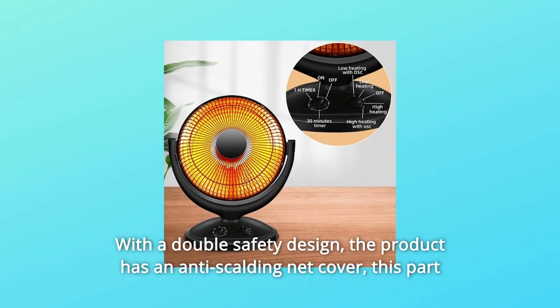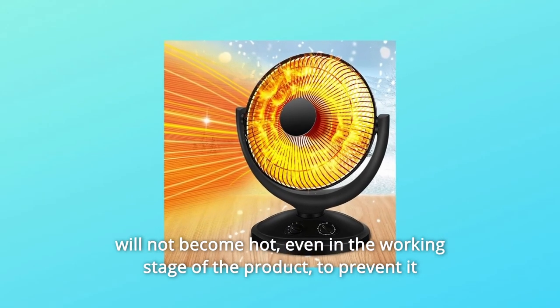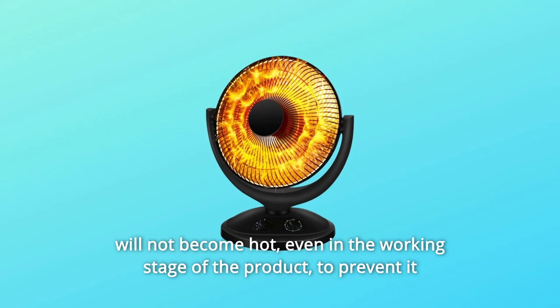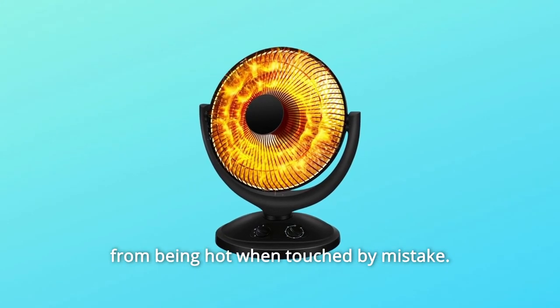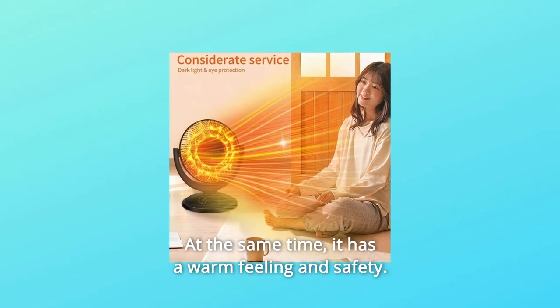With a double safety design, the product has an anti-scalding net cover. This part will not become hot, even during the working stage of the product, to prevent accidental burns when touched. At the same time, it provides both a warm feeling and safety.